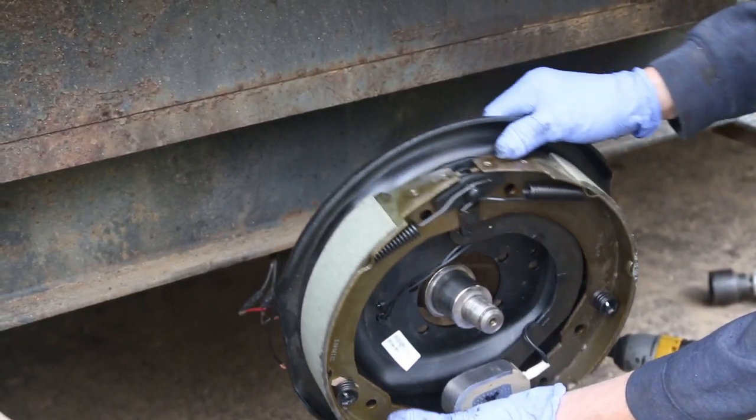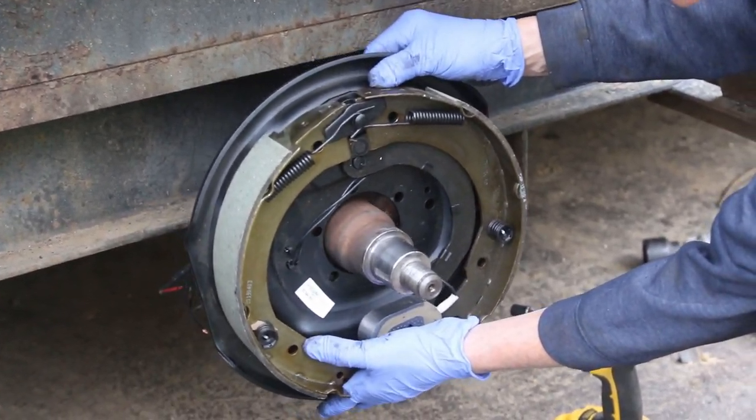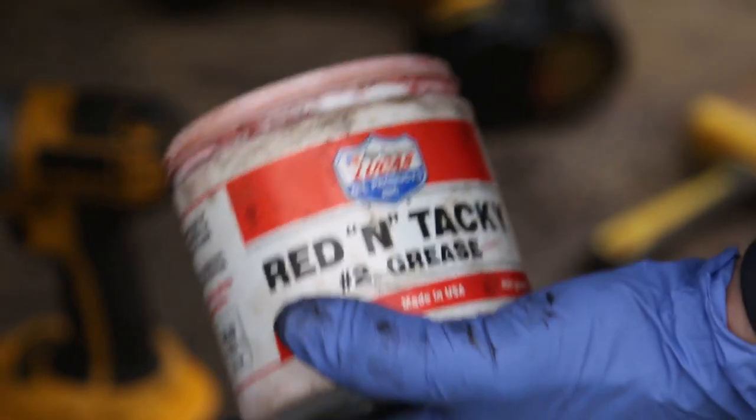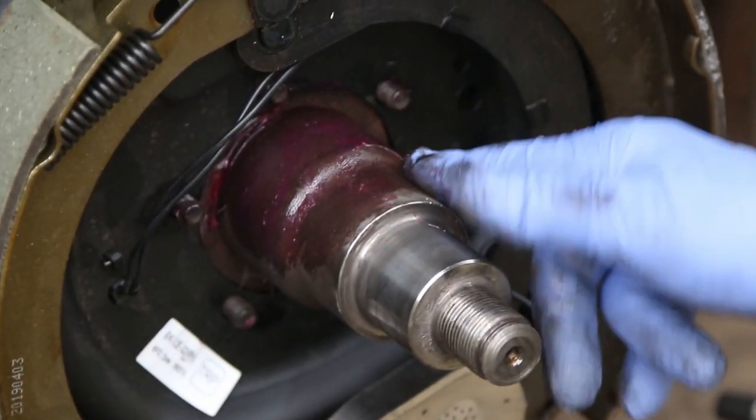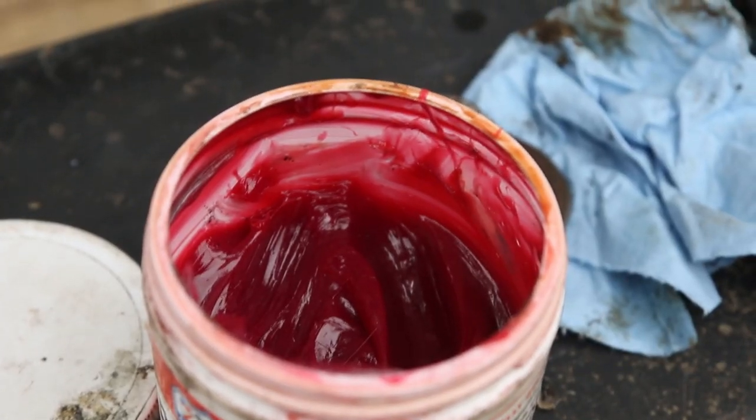Now we're going to clean all the debris off using some brake parts cleaner. Just spray it and clean as fast as you can. One of the things I try to do is clean everything up thoroughly. Here are the new brakes that I got — about a hundred dollars. Position them properly.